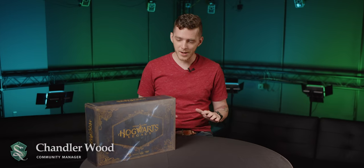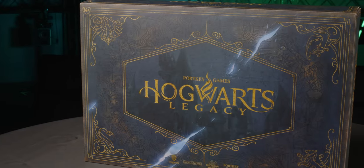Hey everyone, I'm Chandler Wood, Community Manager at Avalanche Software, and I am so excited to be able to finally show you something I know you've been waiting a long time for — the Hogwarts Legacy Collector's Edition.